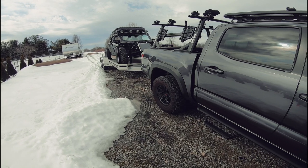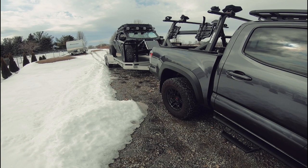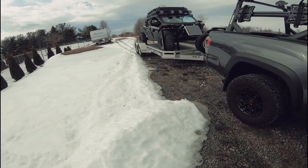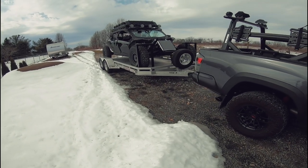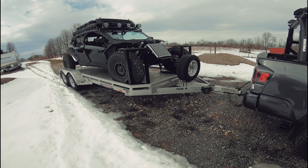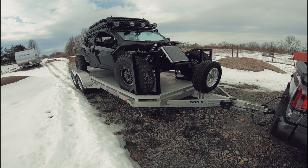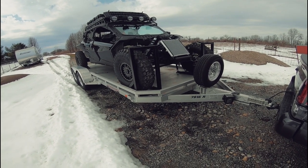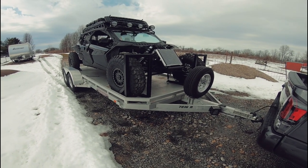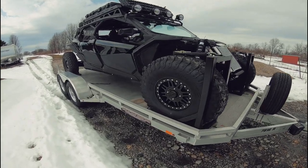I did quite a bit of research on how to basically tie down a side-by-side. I had done some research before and had bought the Canadian Super Clamp - that was not a cheap setup, but that's how serious I was about it back then when we had our Commander 1000 XT heading out to Moab. I did not want that thing to come off the trailer. This was in fact the same trailer we had back then.